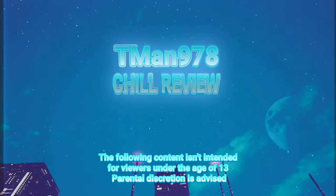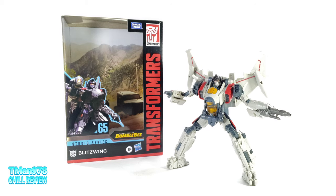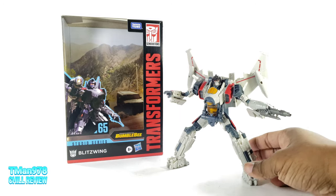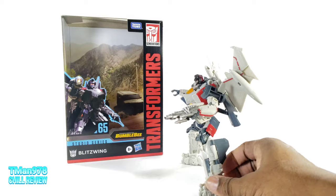T-Man 978, Chill Review. Hello everyone, T-Man 978 here. Right now I'm reviewing Transformers Studio Series number 65, Bumblebee Movie Blitzwing — A.K.A. not Starscream — even though it totally looks like Starscream.